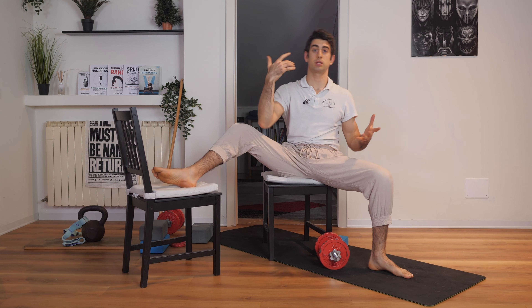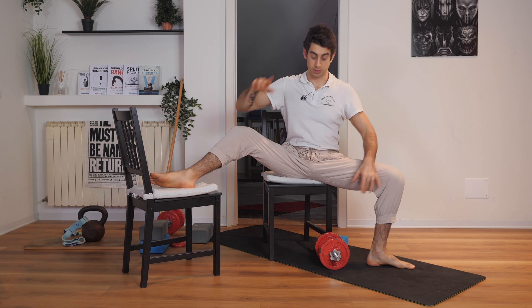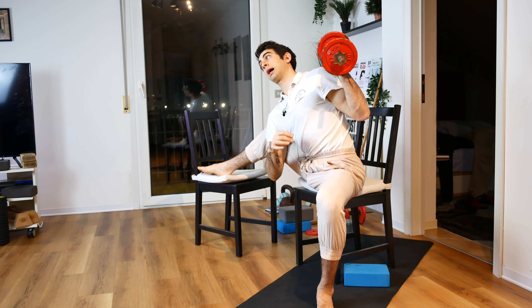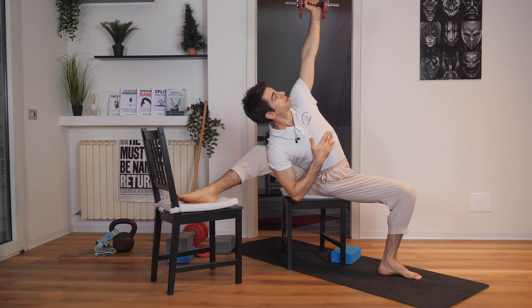Sit down on a bench or a couple of chairs. Spread your legs apart, one leg bent to start with. Now you want to take a weight and go with your trunk toward your leg laterally. Put the weight up and keep your trunk as perpendicular to the floor as possible.